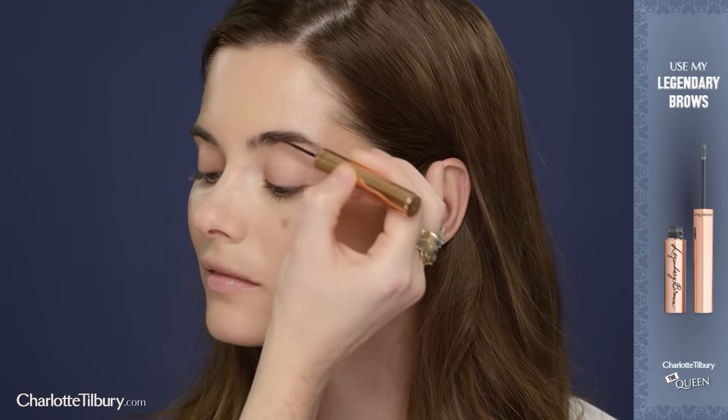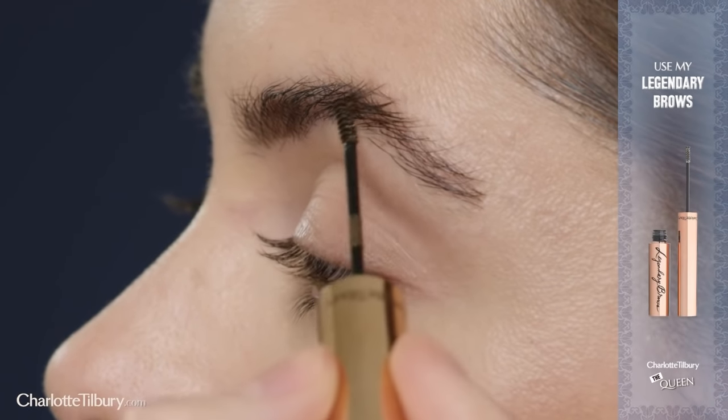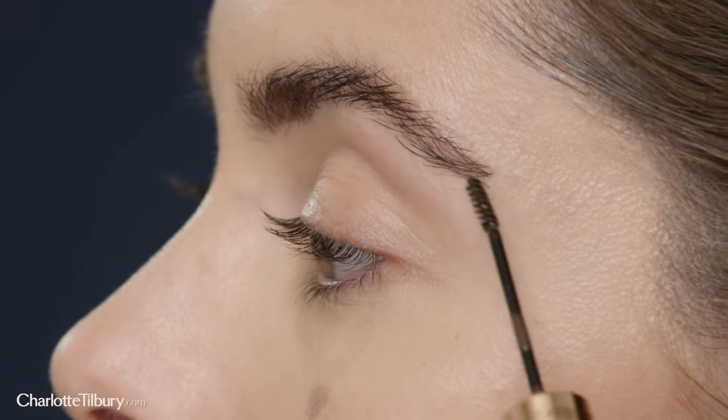I'm now going to use my Legendary Brows. It really gives you those legendary brows in one fell swoop. It's the easiest gel and it comes in three great colours that mimic the natural colour of your hairs.